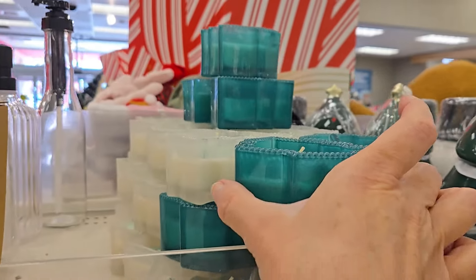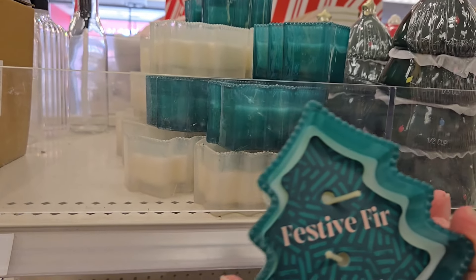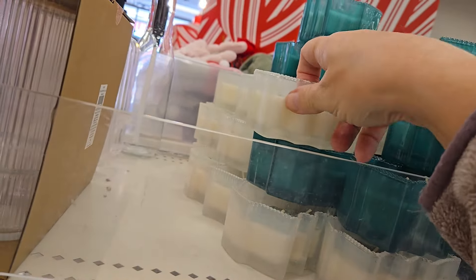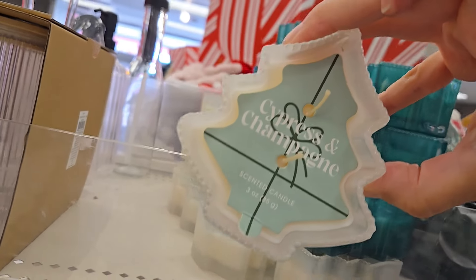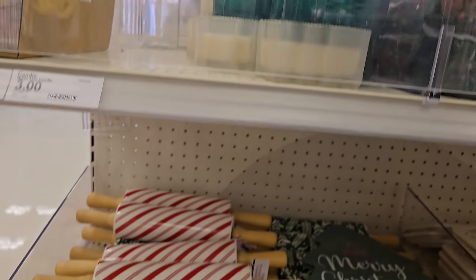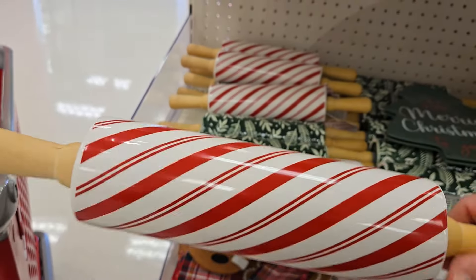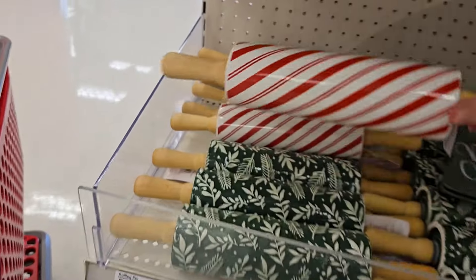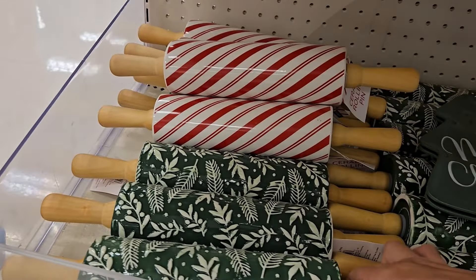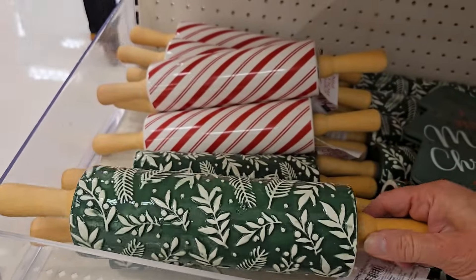They have some really cute candles here — festive fur — they're scented and they're three dollars. It's a Christmas tree shape, and then they have another one too — this is cypress and champagne. They're very cute and they smell quite festive. They have a rolling pin for five dollars in the peppermint. These are ceramic and they even have a green one with a little Fraser fir.